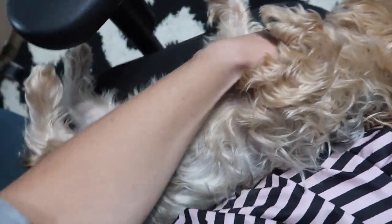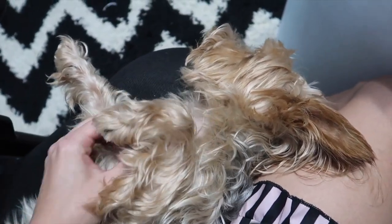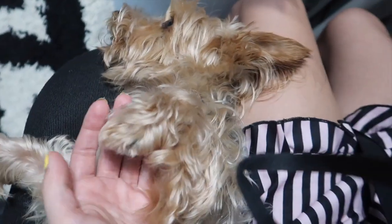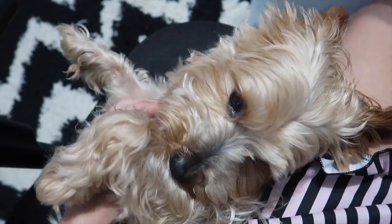This little guy is just with me all day today. We're sharing a chair here. Every time I get up, he follows. He's so cute — look at this little paw!